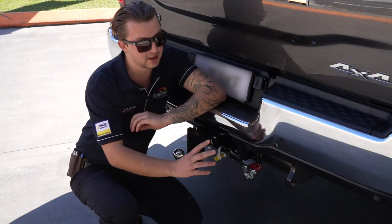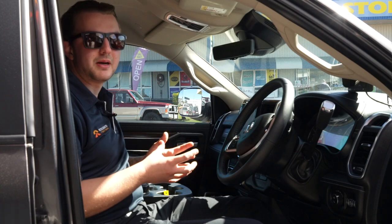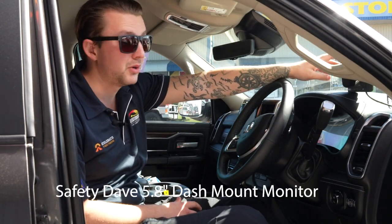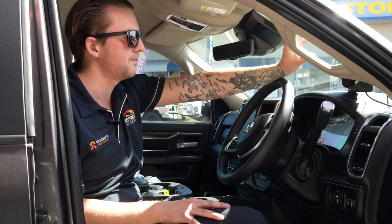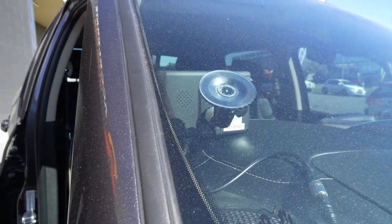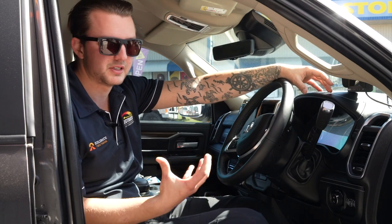We'll follow through to the front and show you what we've done in there. In the cab we've got the 5.8 inch Safety Dave suction cup mount monitor for camera viewing. When the caravan's connected, it plugs in and gives you a nice clear picture of what's going on behind the van. The benefit of the suction cup mount is that when you're not towing, you can simply unplug it and put it in the glove box so it's not obstructing your view for day-to-day driving.